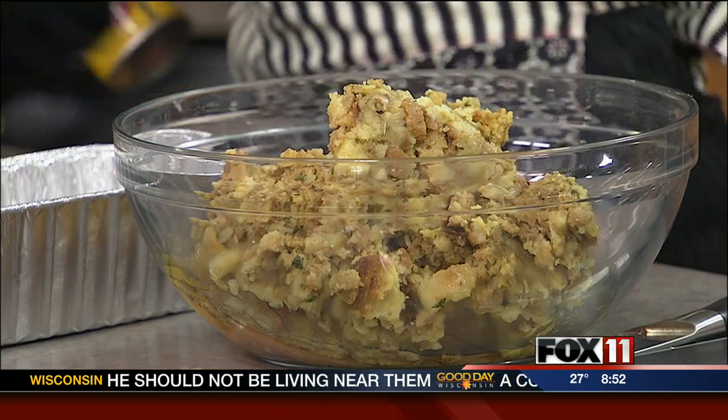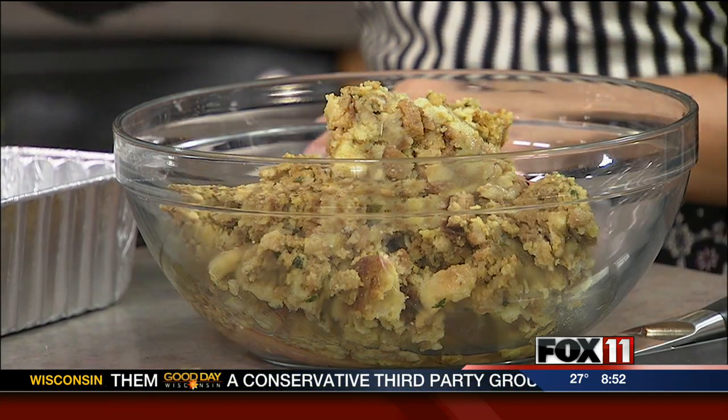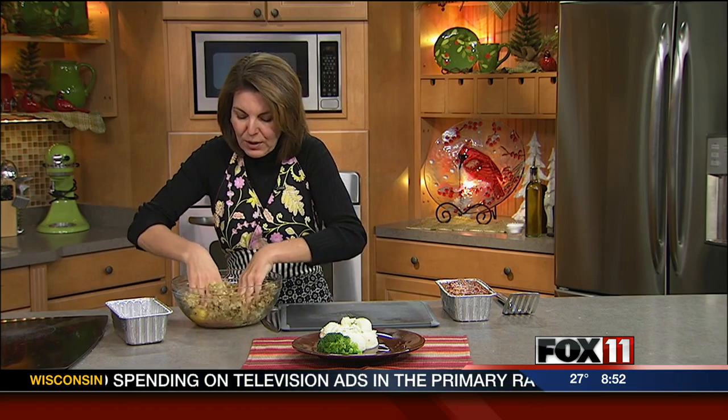It's really important to spray the pan you're doing this in. I'm doing it in a loaf pan — you could also do this free-formed. I just washed my hands. Really, like all meatloaf, the best way to do it is just get in there with your hands.